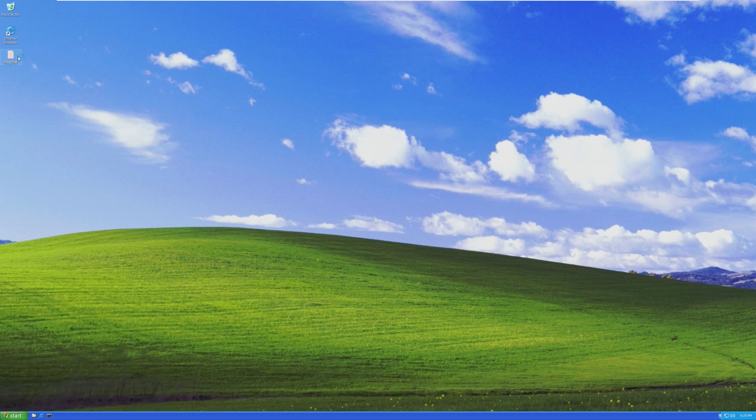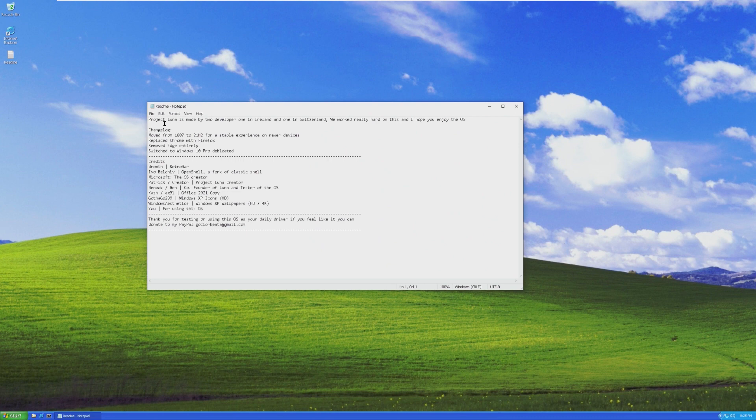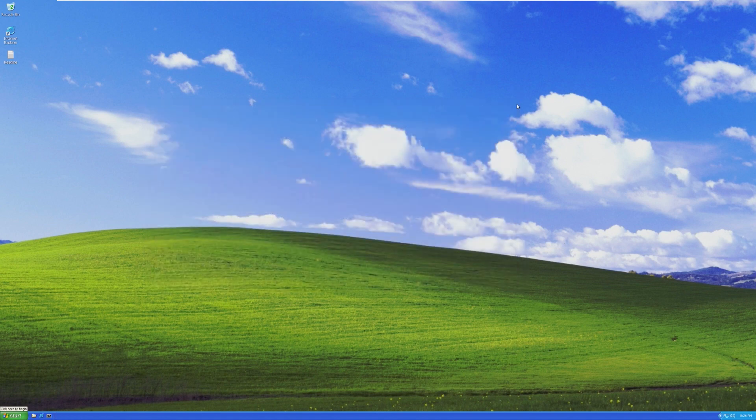On the desktop there is a readme file. Project Luna is made by two developers — one in Ireland and one in Switzerland. To both of you developers, this is a really good move from version 1607 to 21H2. So apparently we are running Windows 10 21H2. Chrome has been replaced with Firefox, Edge is gone, and it's Windows 10 Pro debloated.